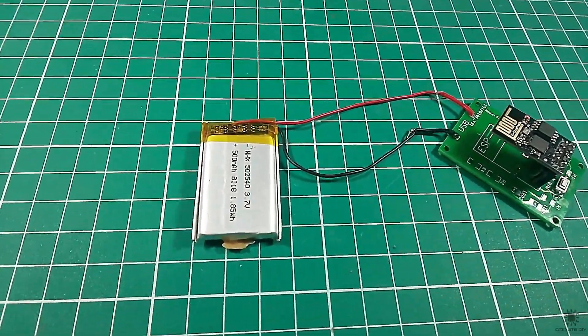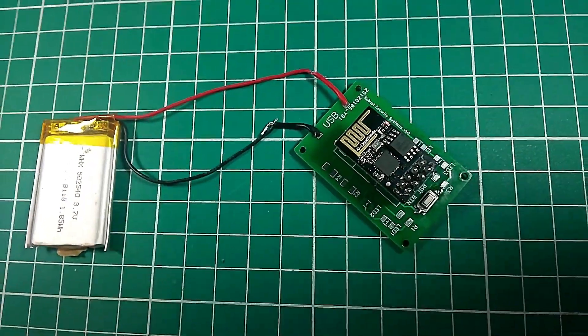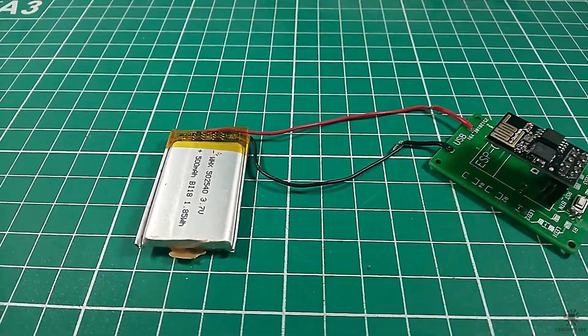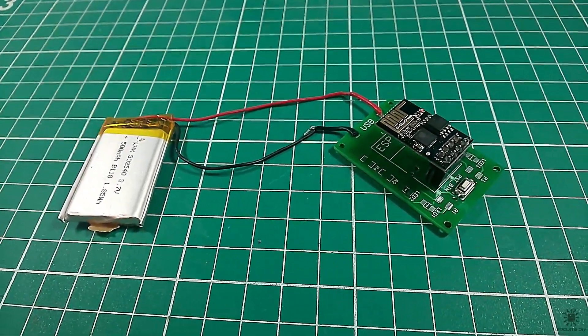Hello! In this tutorial I'm going to show you how to make a simple DIY Amazon Dash Button circuit by using an ESP8266 microcontroller. You will find all the description related to this project in the link given in the description. So let's get started.